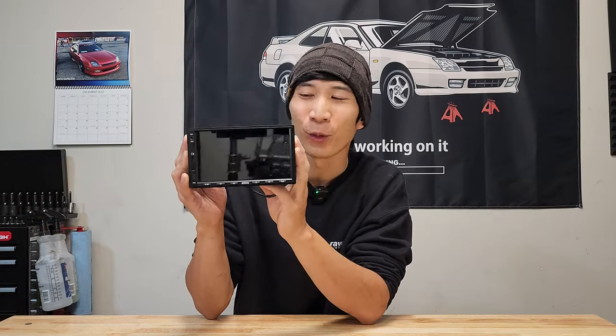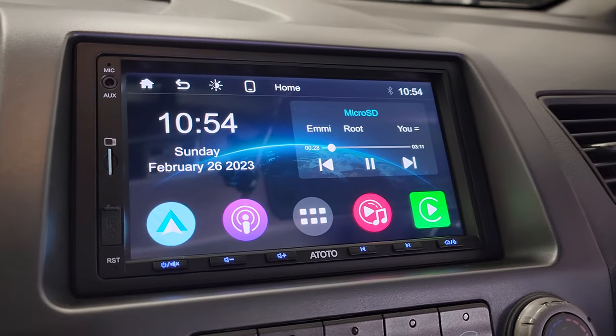This is the Autoto F7 Wireless Edition, and I'm going to tell you everything you need to know about this head unit.